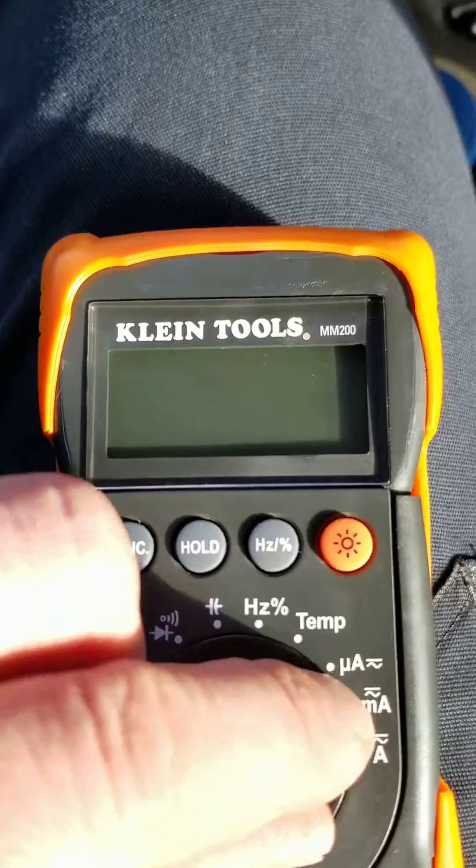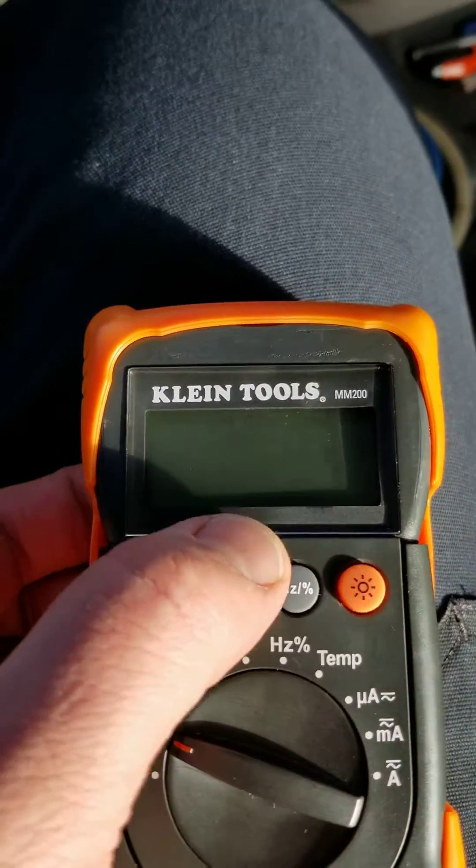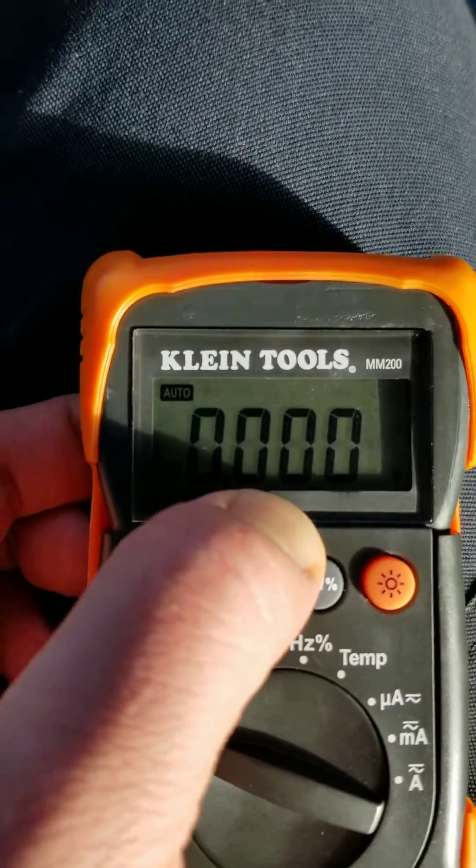So I turned it off, turned it on — it spits out some display figure, whatever, and it doesn't work. But yet if I push right here — oh, voila, look at that, it works!